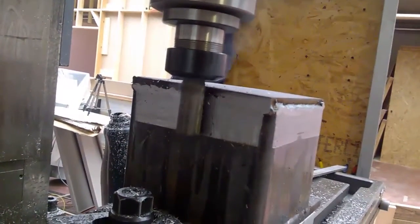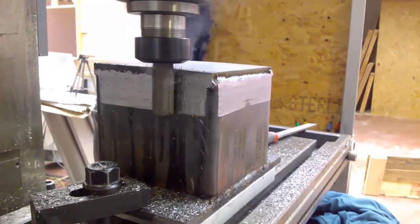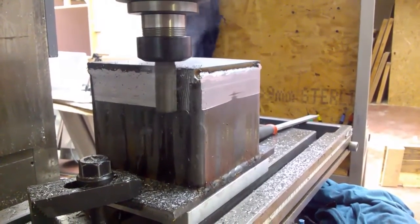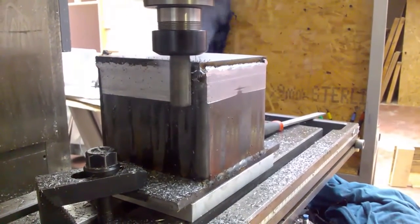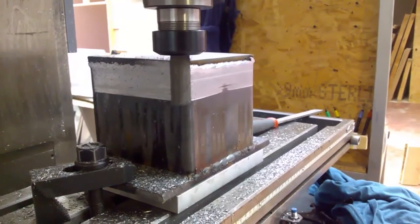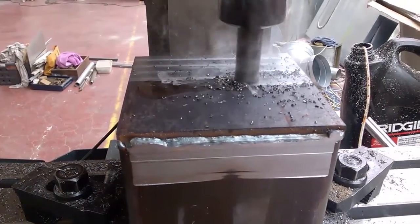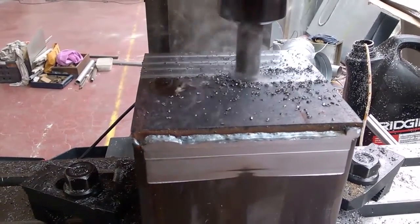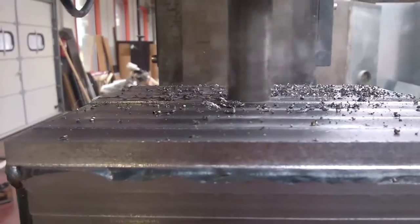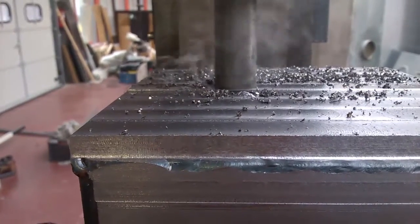I made it from 150x150x5 millimeter square tube and welded some 10 millimeter plates. I'm using a 20 millimeter end mill taking a very thin cut because I wanted to make sure that at least three sides were completely squared to one another, so if I ever need to square the spindle or remachine it, it should be relatively easy to indicate it.